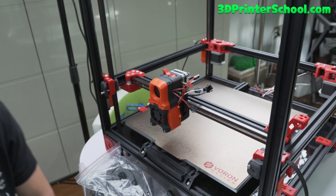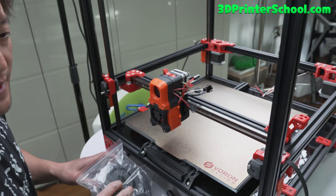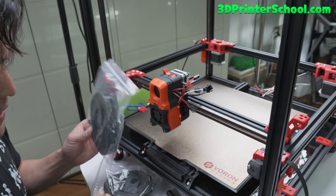Hi guys, this is Max from 3dprinterschool.com. Today we're going to go ahead and install the cable chains.